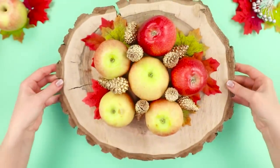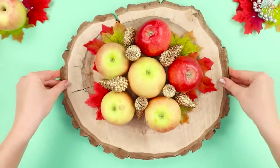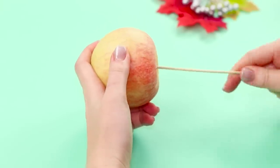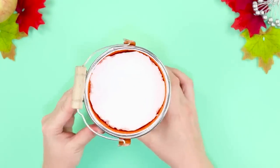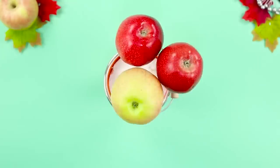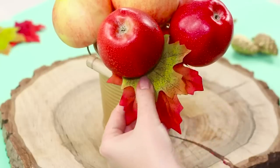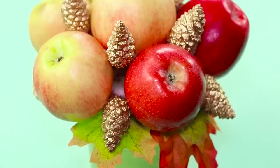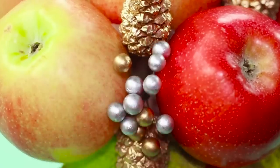For the next life hack, you will need apples, cones, and artificial maple leaves. String apples on wooden skewers. Insert a piece of styrofoam inside a small metal bucket and pierce it with a few skewers with apples. Fill the gaps with artificial leaves and complement the composition with small gold pine cones and twigs with berries using hot glue.